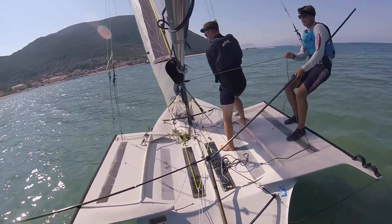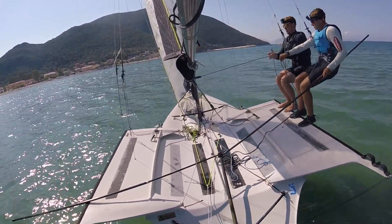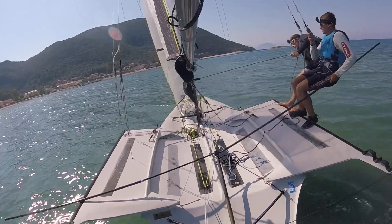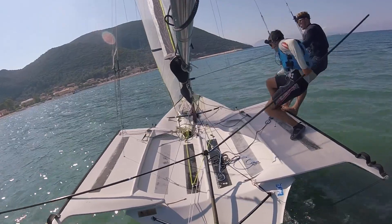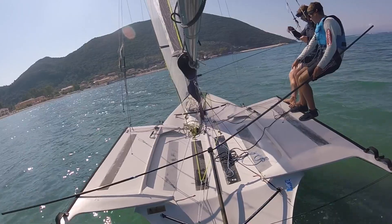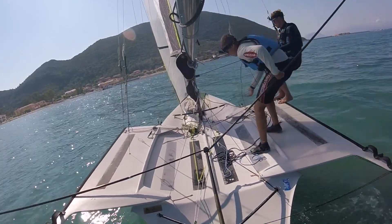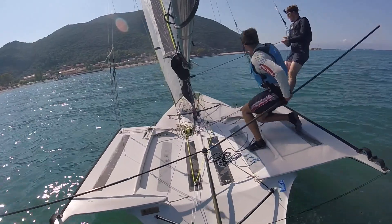Main comes in. Crew's going to join me on the wire. He's got the main. I want to put a bit of kicker on now. Crew's got it. Just close that leech off. There we go. I reckon a bit more. Get some juicy kicker on now, Ollie. Nice and high. Maybe a bit more gym tension on.